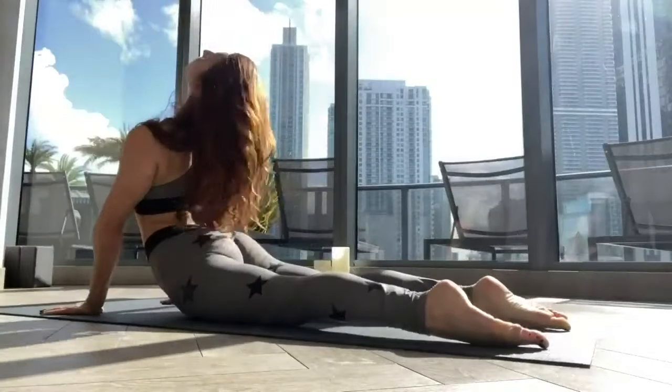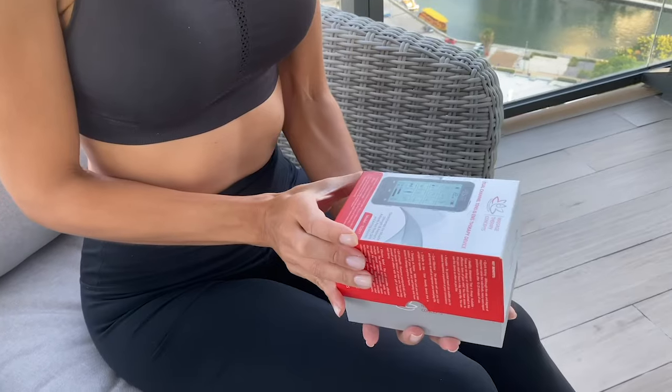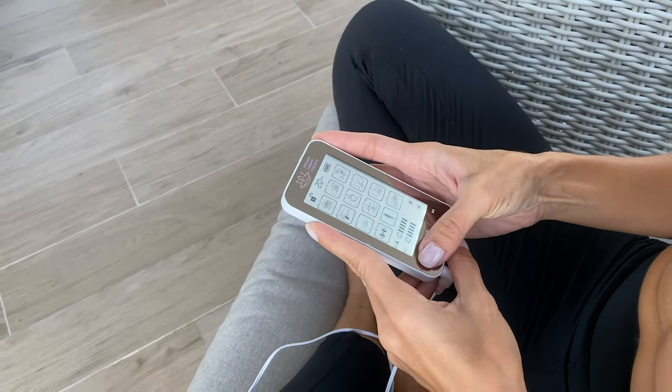Do you suffer from neck, back, shoulder, leg, or joint pain? The TE 2017 TENS EMS unit offers effective relief for all your pain points.